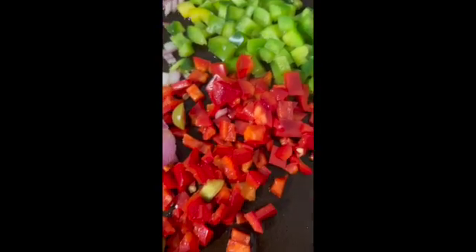I put in the sazon goya, about an eighth of a teaspoon of onion powder, and garlic powder. I put in the oregano — about a half a teaspoon. And about an eighth of a teaspoon of the Baguilla. So all that's left to put in at this point is all the vegetables we didn't add yet.